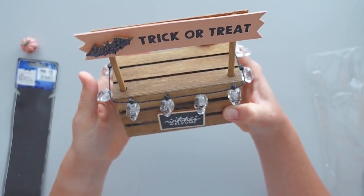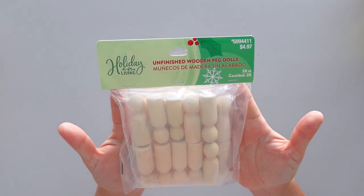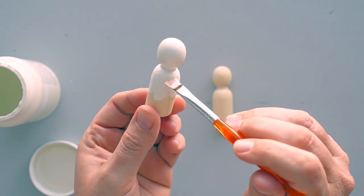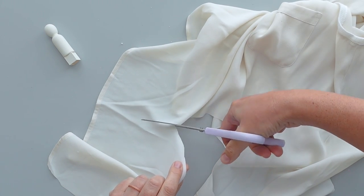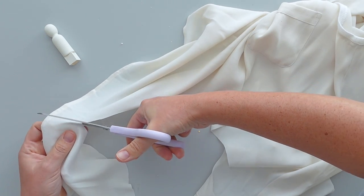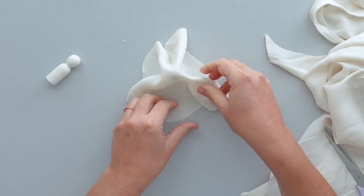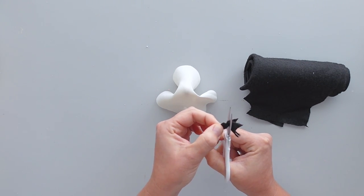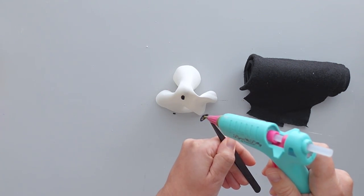For the final embellishment, I took an unfinished wooden peg doll from a pack I recently picked up in the holiday section at Lowe's. I gave the entire peg doll a quick coat of plaster chalk paint, and off camera I glued a small cube to the bottom of the doll to add a bit more height. Then I grabbed an old shirt from the donation pile and cut a circle out of the fabric. I draped the fabric over the peg to make a ghost. To make eyes for the ghost, I cut two small ovals out of black felt from Dollar Tree and used hot glue to attach them to the front of the ghost.